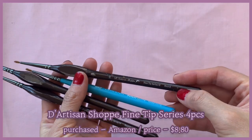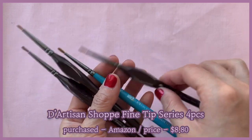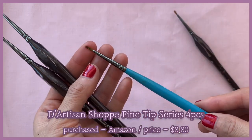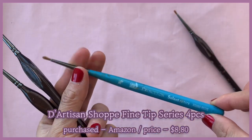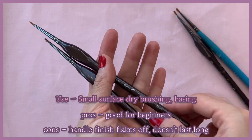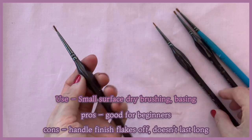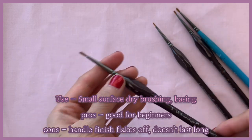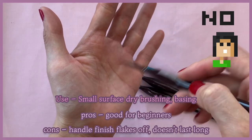This is my messed up brush stash. These are all from D'Artisan Shop on Amazon — the brush tip with the aluminum part fell off the brush handle, so I used whatever brush handles I had at the moment. As you can see all the brush handles are all messed up. They're great at first, but after several paint jobs the brush finish starts to flake off. So don't buy them — it's not worth it.